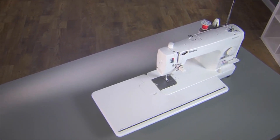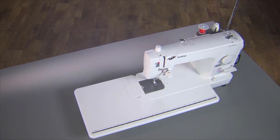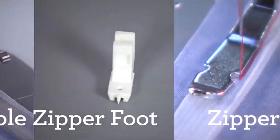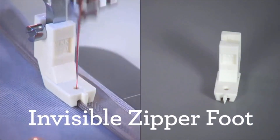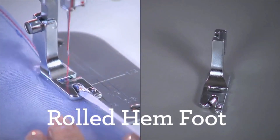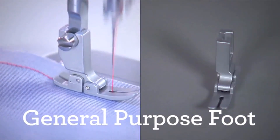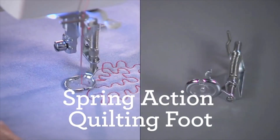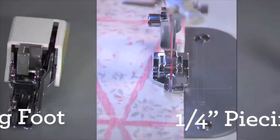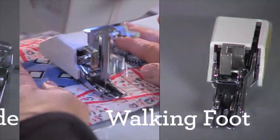Adding the included wide table enables you to further expand your work area. You get 7 presser feet with this machine. Included are the zipper foot and invisible zipper foot for zipper insertions, rolled hem foot for rolled hems, general purpose foot for basic straight stitching, and for quilting: the spring action quilting foot, quarter inch piecing foot, walking foot, and a seam guide.